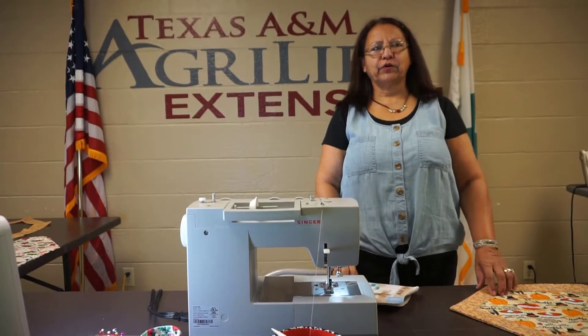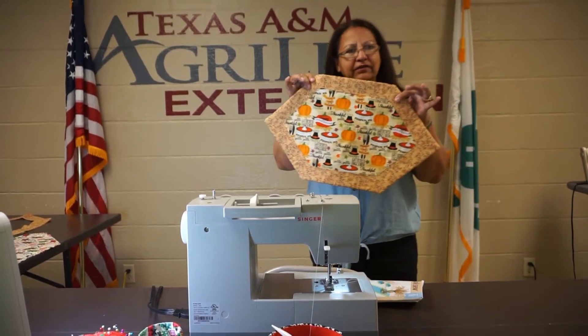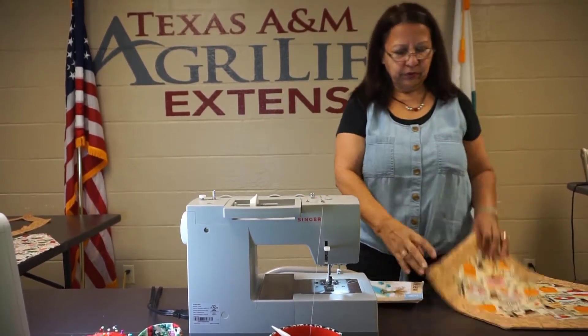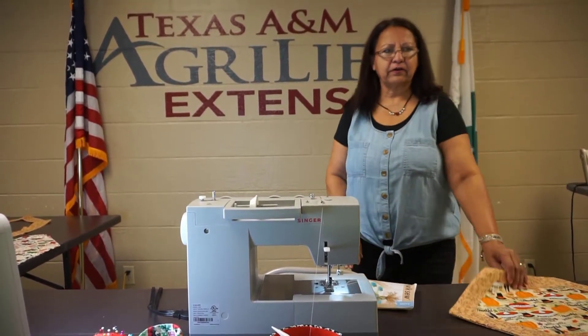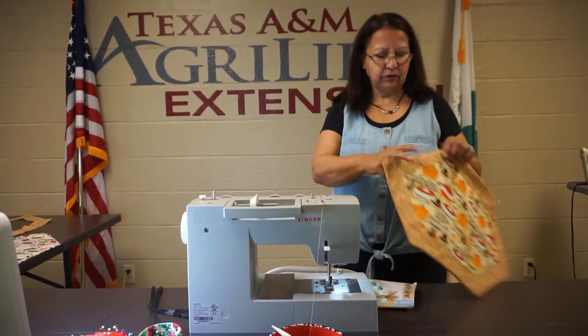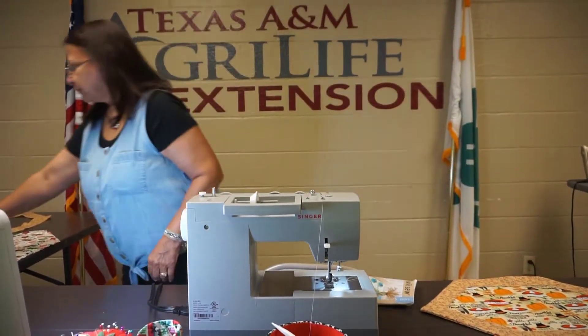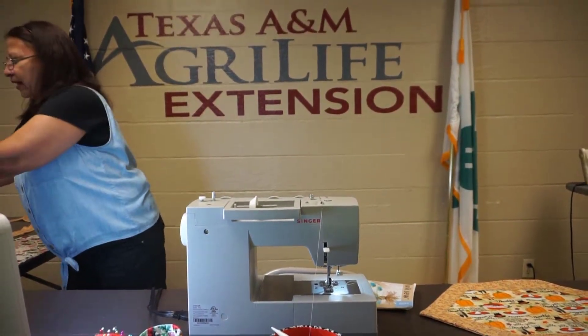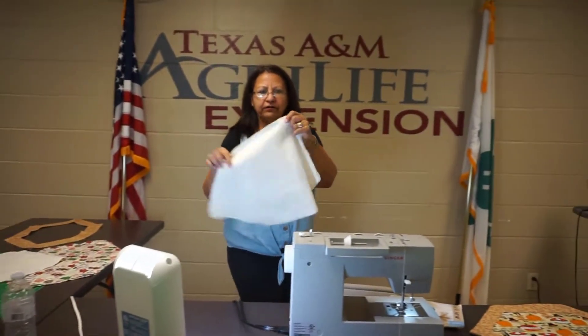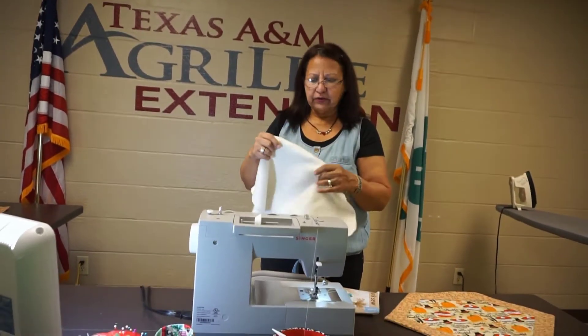Hello, my name is Dori Perez and I'm with the Master Clothing Volunteers. Today I'm going to be showing you how to make a placemat. You're gonna need one yard of fabric for four, and one and a half yards of contrast that goes all around, and then one yard of batting. This is a soft cotton that you put in between the quilts, and your sewing supplies.